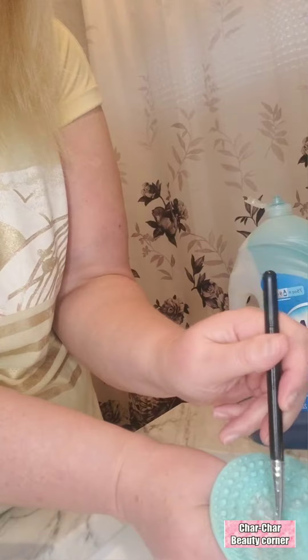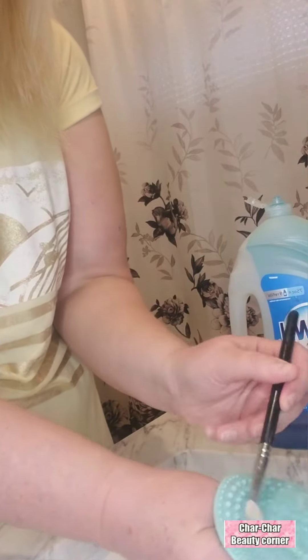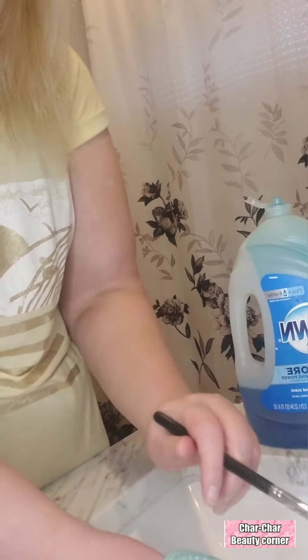And then you can just rinse it off. And that's how you get a clean brush.